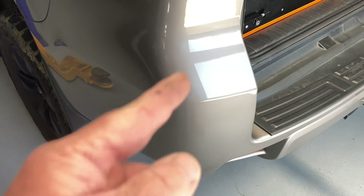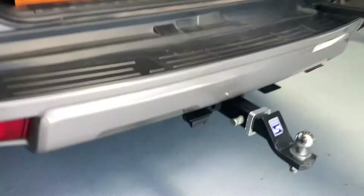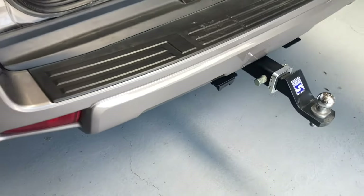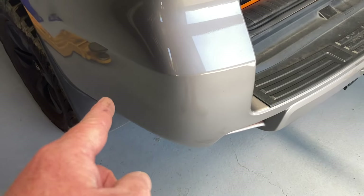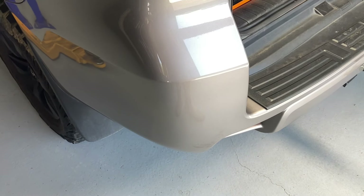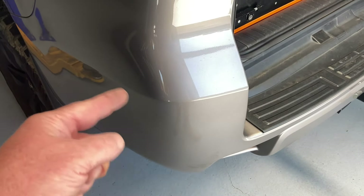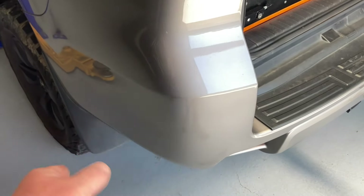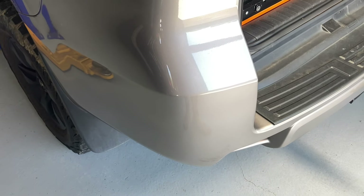Take a look at our tow bar installation video when we've got this rear bar off installing the Hayman Reiss tow bar without all the stuff hanging down underneath. Search our channel for tow bar installation — when you see that, you'll see the air vents and where the air comes out. It's in the front, out the back, so that maintains cabin pressure.